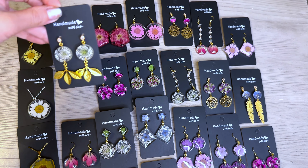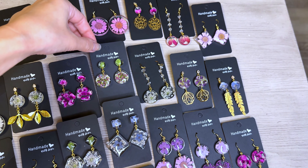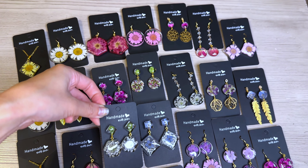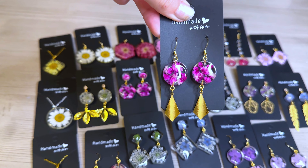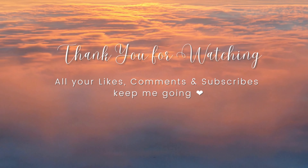Now I'm all done with this jewelry making session — here are all the earrings and necklaces that I made. Let me know which one is your favorite. For me, my favorite is this pair with the gold leaves and the white dainty flowers. I also love the double stacked pieces and the leaves in the resin are really really cool. I really hope this video helps — thank you for watching, I'll see you again soon, bye bye!